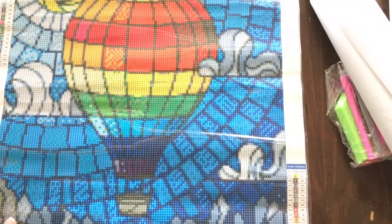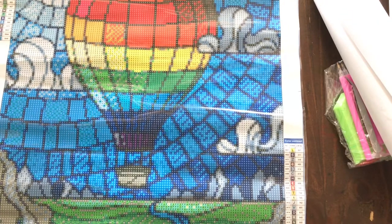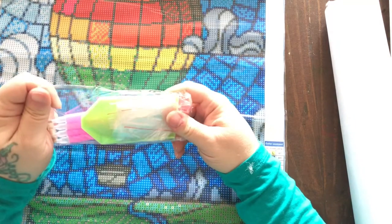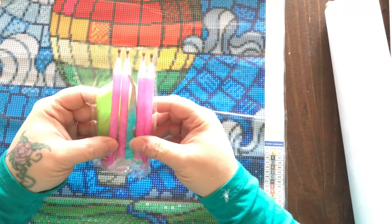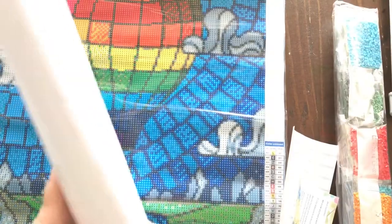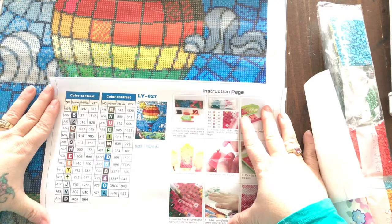It's a really cute hot air balloon done in a stained glass type effect. Here's the standard kit — it's got some baggies, about four pens. I'm not sure exactly, but I think there's a four-placer and maybe a nine-placer or something.